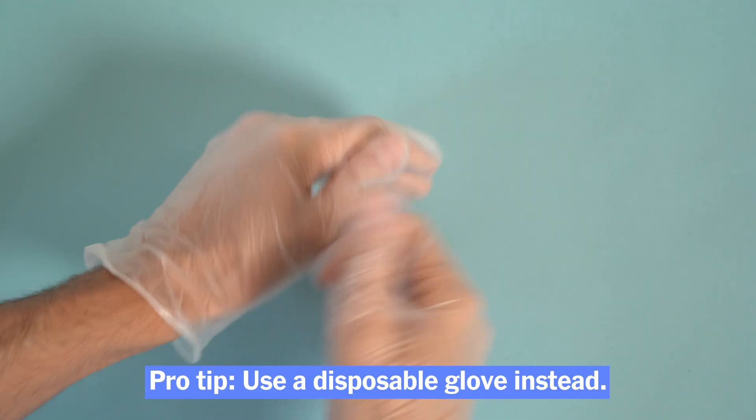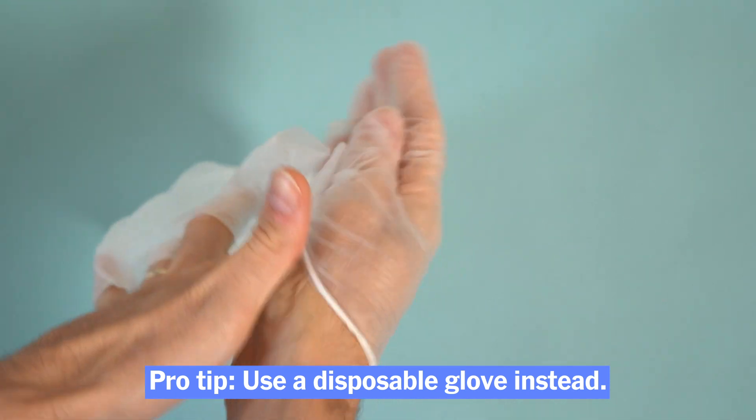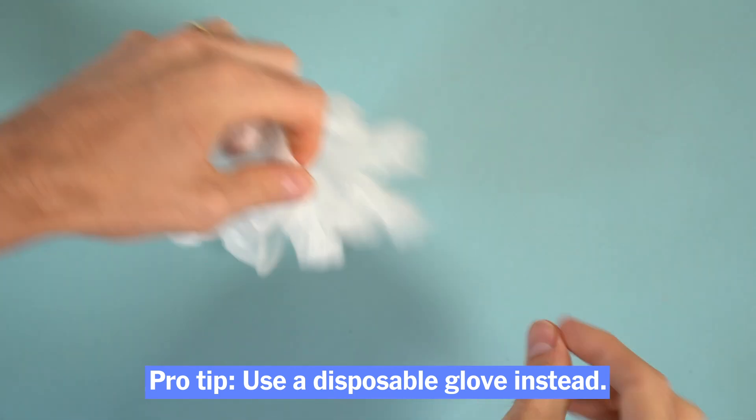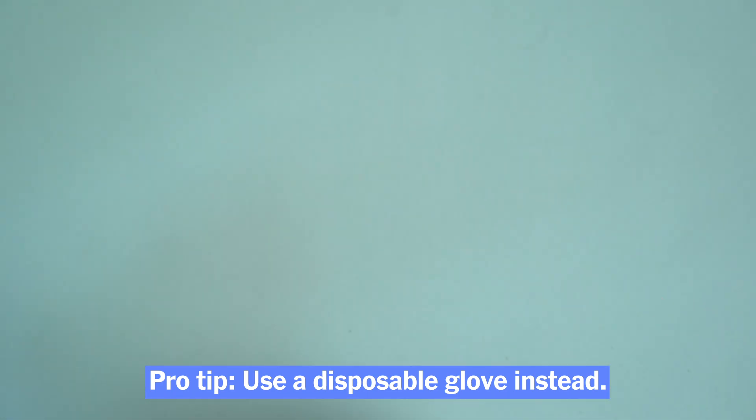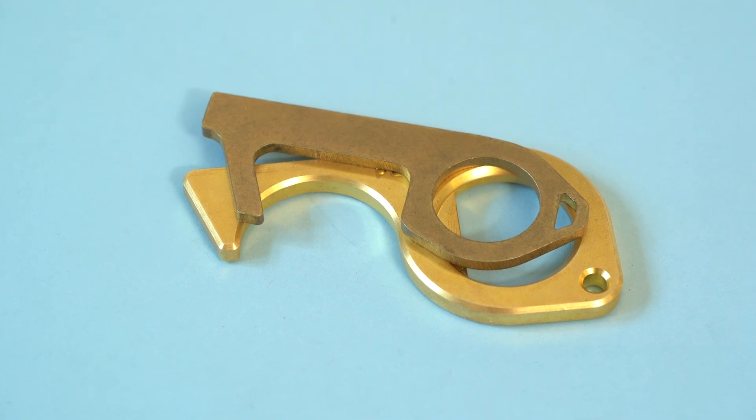To be clear, it's better to have some sort of barrier when you're touching surfaces. But in general, we think that using a disposable glove that you can just toss after you use it — without worrying about putting it back in your bag where it might expose you — is a better idea. Overall, we don't think you need to go out and buy a touch tool to keep yourself safe from COVID-19.